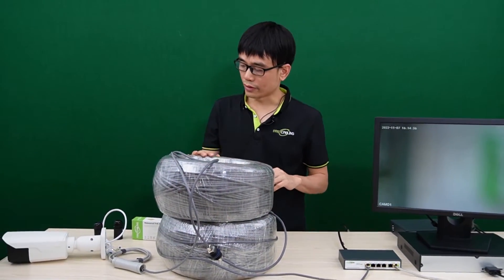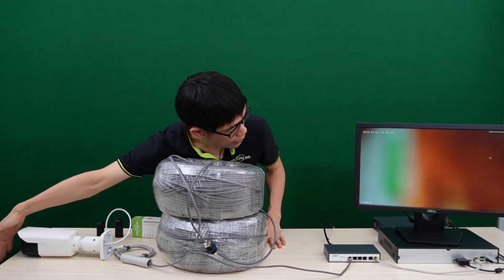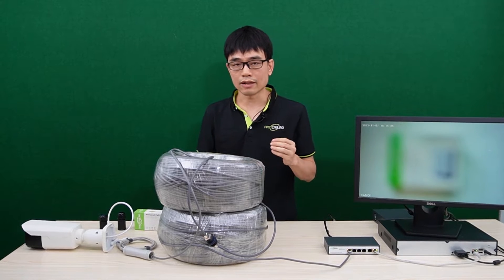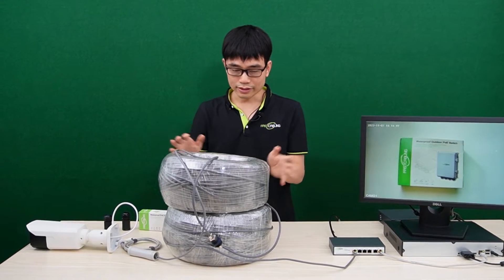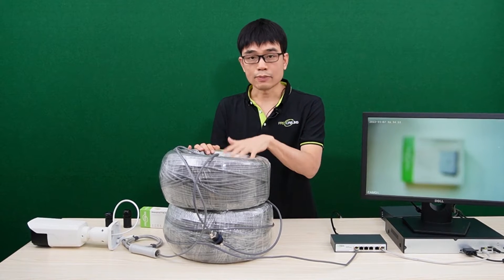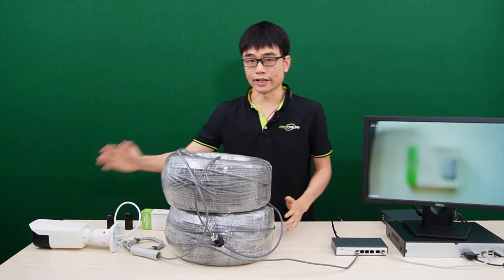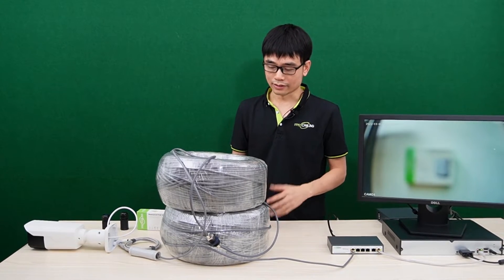It will take a while before we can see the live video on the monitor. The camera is live now. This is a motorized zoom camera, so it will take a while to zoom in and zoom out to find the best focus. We just used a single long-run cable up to 1,600 feet to supply PoE from the switch to the camera. There's no need for a power source at the camera end.